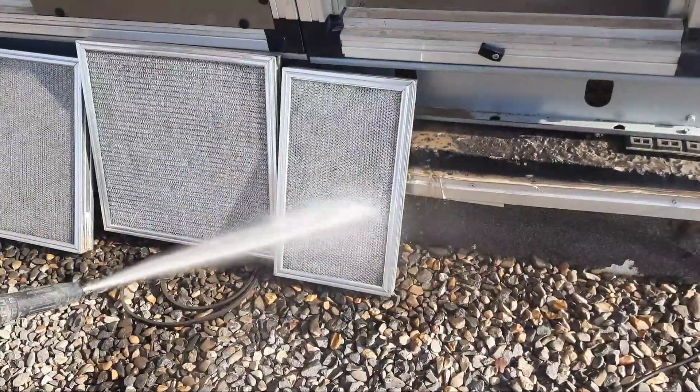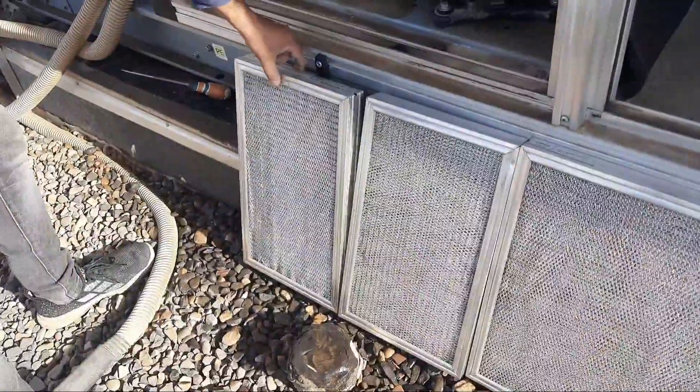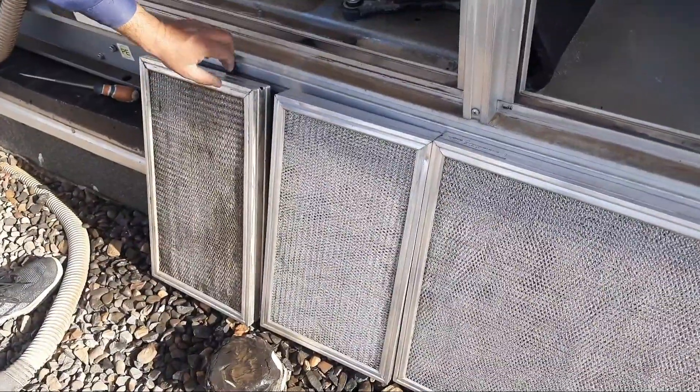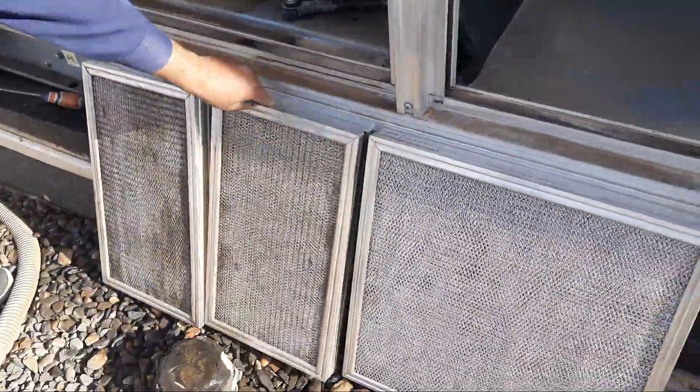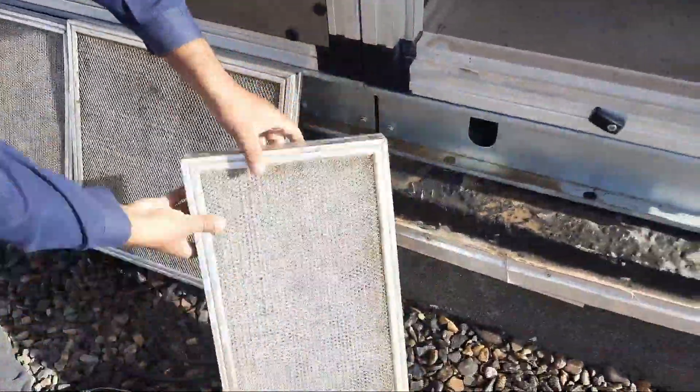First, clean the filter from one side — this side is already done. You can see how clean it is now. Next, you must change the position of the filter. You can see we have now changed the position of the filter.